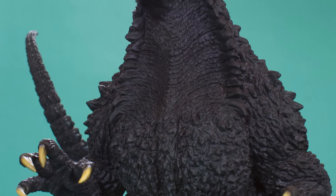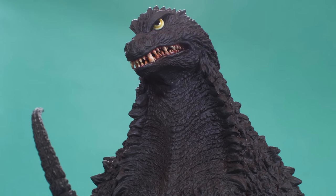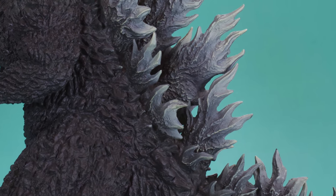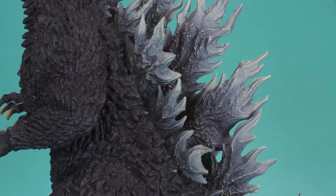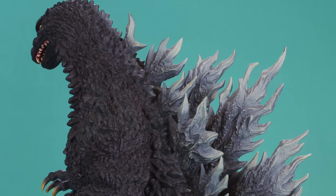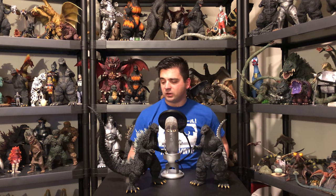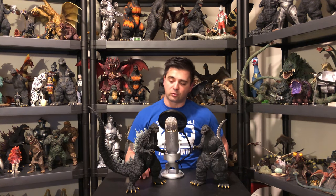I just feel like, pun intended, I'm just burnt out with the Rick light-up dorsal plates. I actually like the painted dorsal plates better because it just kind of completes the whole look of the figure. Because if this was the Rick, the dorsal plates along the center spine here are going to look different from everything else, because they have to emit light for the light-up effect. So I'm kind of just bored with the light-up dorsal plates.